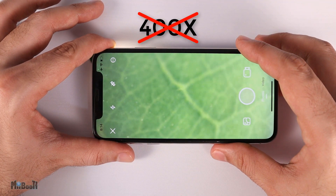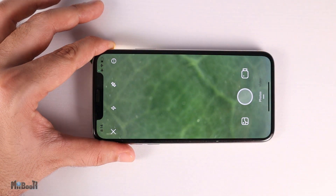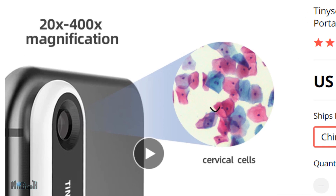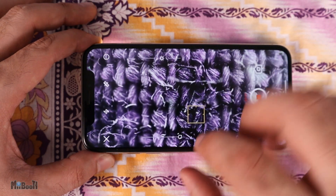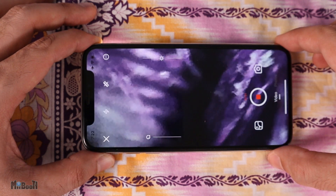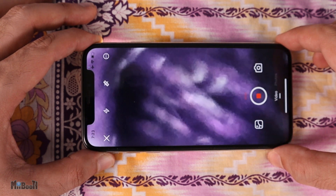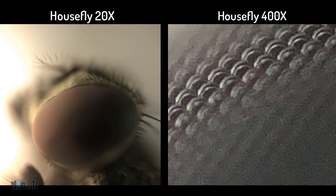Now you might be thinking that's not 400x magnification — that's barely 25x — and you'd be right. After some research, it turns out the product claims a magnification of 20 to 400 times. The lens itself is not variable, so what they mean is: the TinyScope app has a built-in 20x digital zoom, which combined with the 20x optical lens reaches 400x. The actual optical magnification is 20x. Now here are the same samples shown at 20x next to their 400x versions — you be the judge.